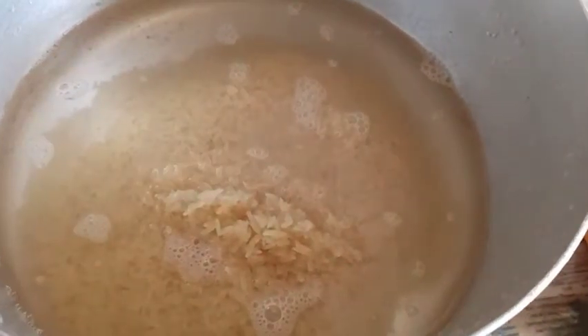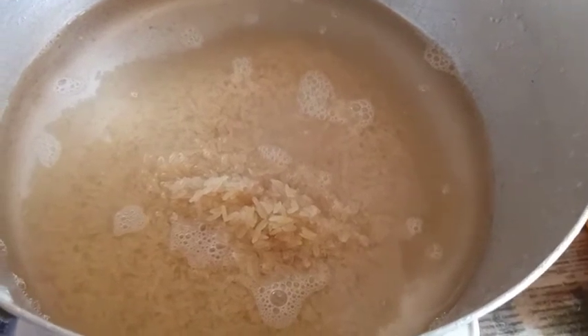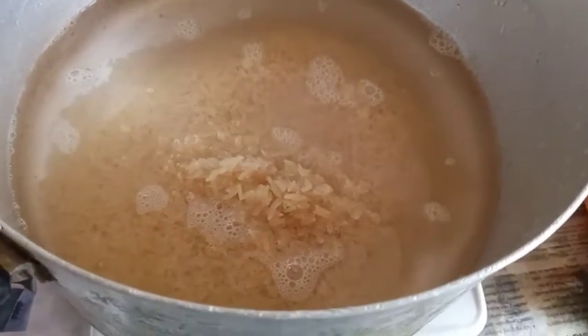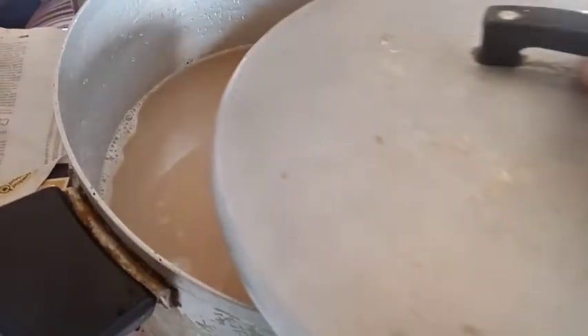We put the rice on the stove — two cups; it depends on how you want it, but I'm using two cups of rice. I boil it for some minutes, at least 20 minutes. Then while that is cooking, I blend the coconut — cut it into pieces and blend it.